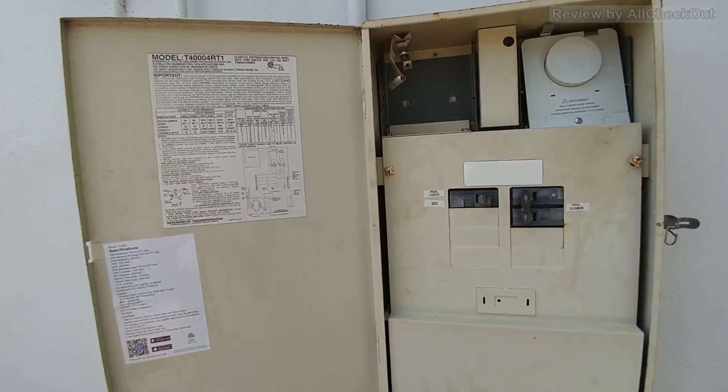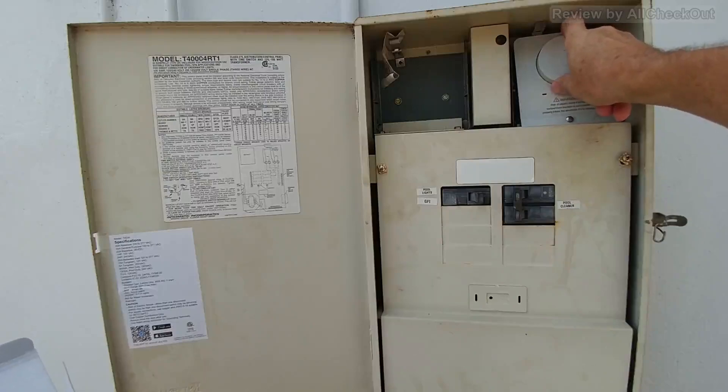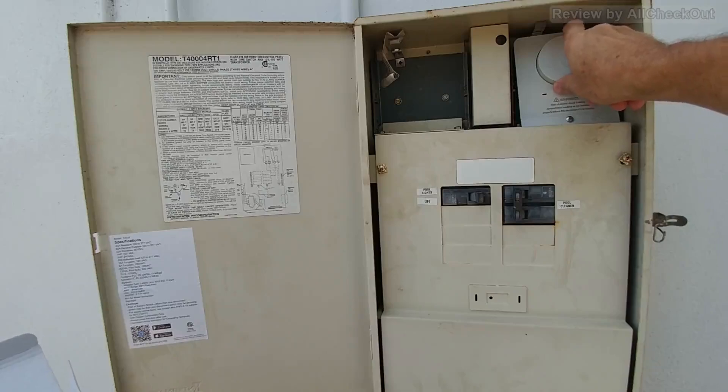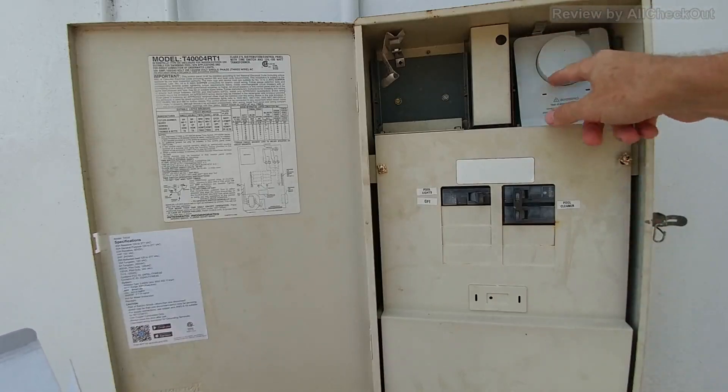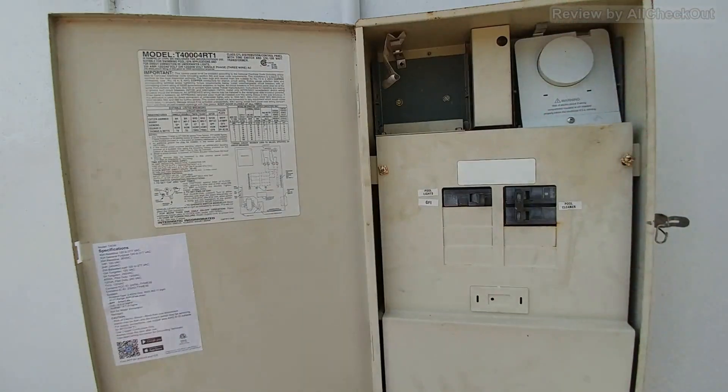One question you might have: that round thing on the device is not a button and not something you turn — it's just decoration as far as I can tell. But other than that, it definitely works for me and it's super convenient to have it connected to Wi-Fi.